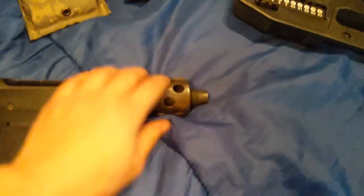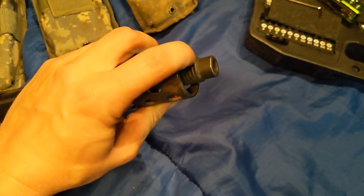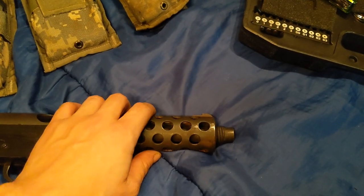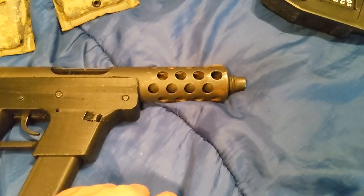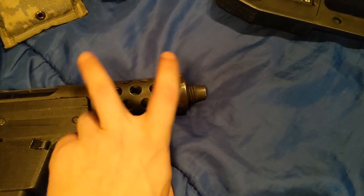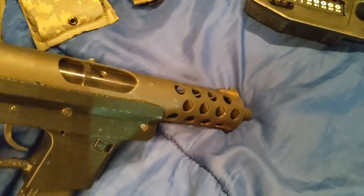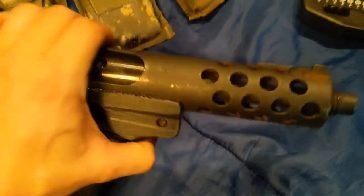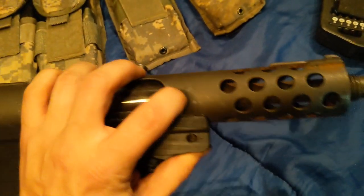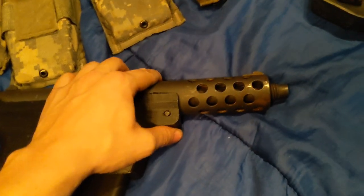The barrel on this is threaded — I think it's a 3/4 by 16 or something like that. I could be wrong. They're the same as a Mac 11, so it's a really odd size. When I make my copied uppers, I'm going to do the barrels with 1/2 by 28 thread so you can find common muzzle attachments for it. These barrels are welded into the uppers — I don't like that.